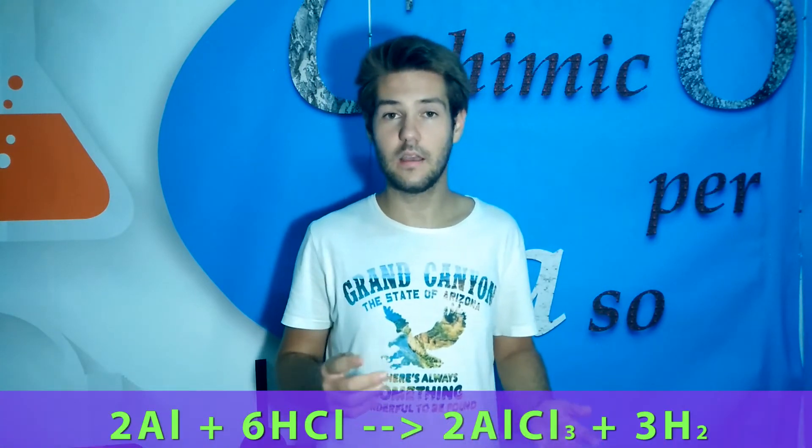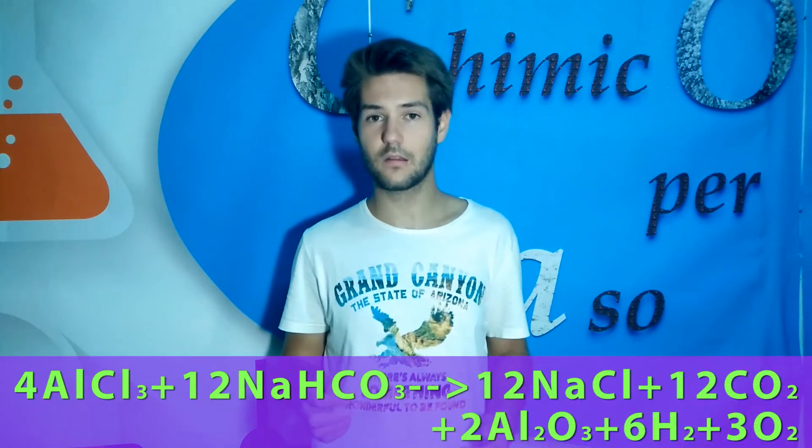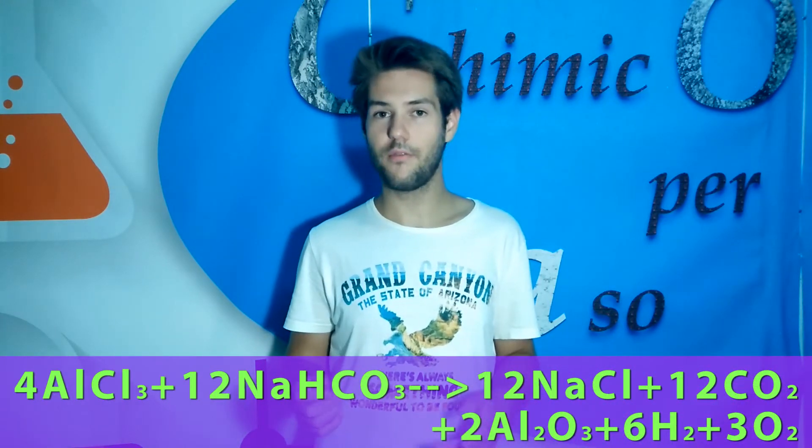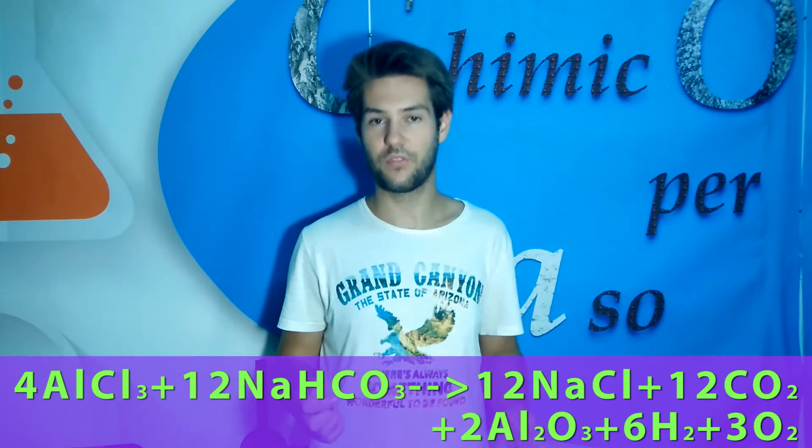What we see here is the reaction between hydrochloric acid and aluminium. In this reaction, aluminium chloride is formed and also some hydrogen. We need aluminium chloride because this will react later with the sodium bicarbonate. Reacting with it, it will form aluminium oxide, which is actually the salt that we want, and this salt is very insoluble in water, so it will be very easy to see if the reaction has worked and also to remove the salt from the solution.